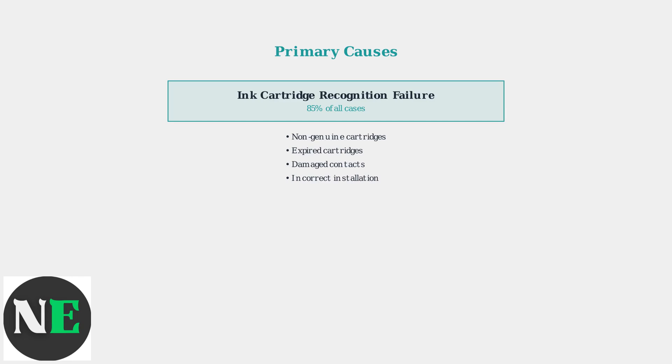The overwhelming majority of Canon Error 2140-021 cases stem from ink cartridge recognition failures. This accounts for 85% of all reported instances and occurs when the printer cannot properly identify or communicate with installed cartridges.